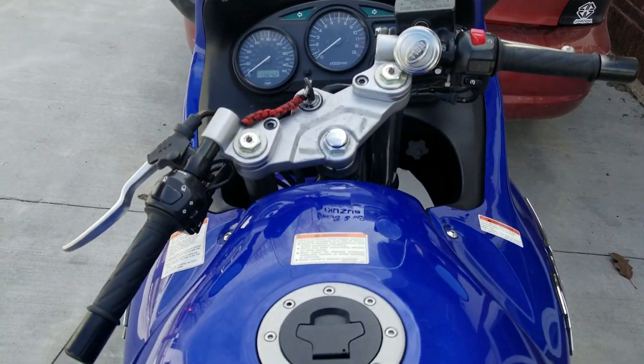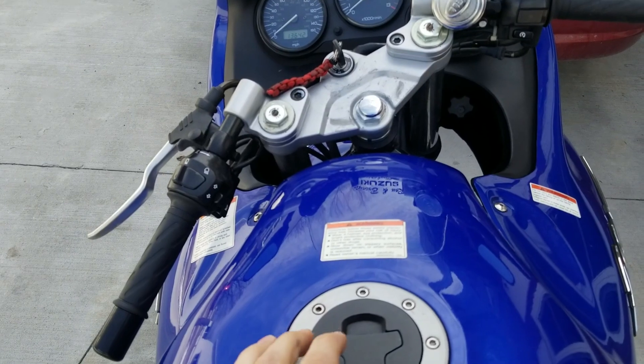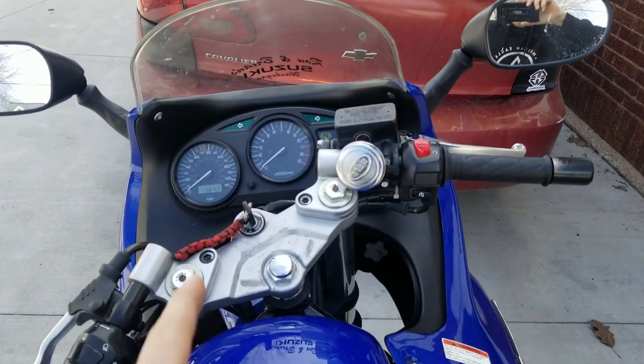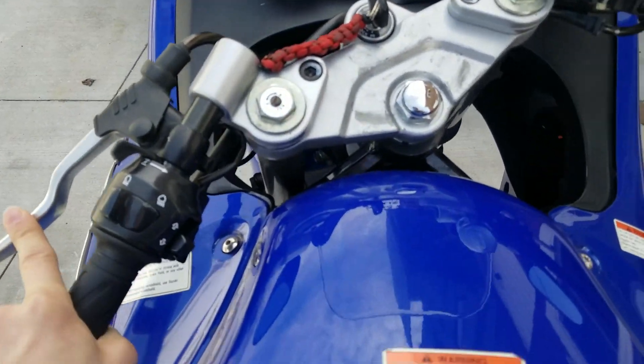The cool thing about most sport bikes, even old ones like this, is that if you're in neutral with the kickstand down and shift into first, it'll cut off unless the kickstand is up — that's really helpful. I always make the mistake of stalling out because I leave the kickstand down, so just don't forget that. But let's start the bike — it's been seven minutes and we haven't started it yet.